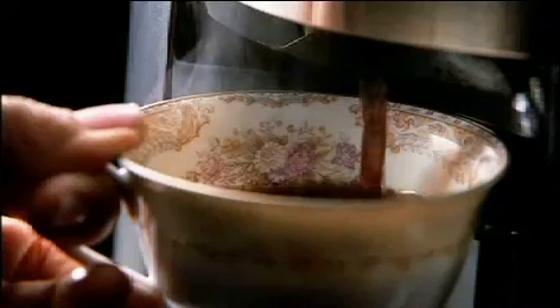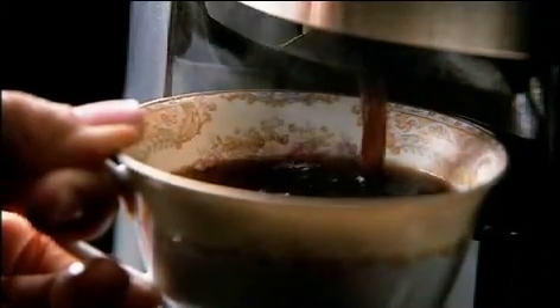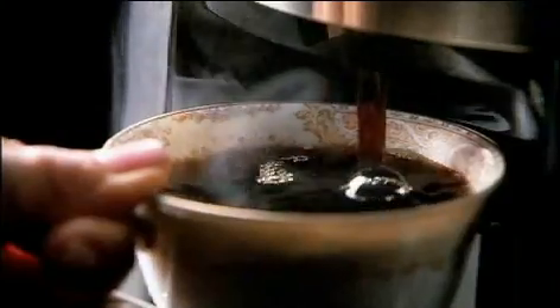We, she says. My son doesn't drink coffee. He does now. Another cup? Mom?